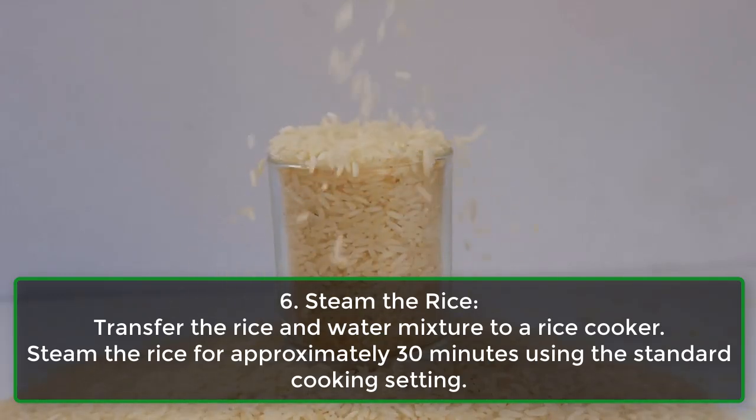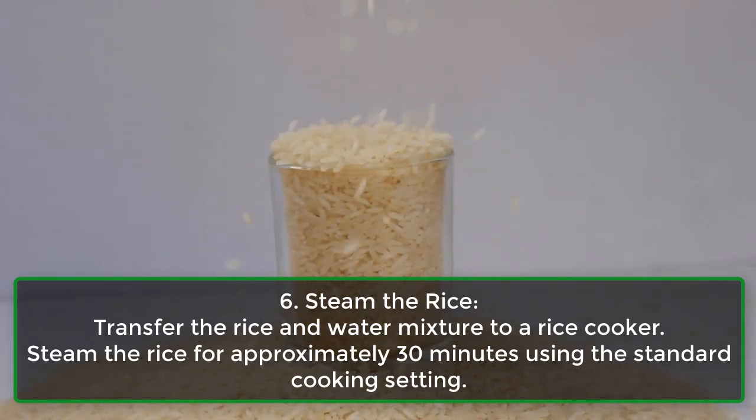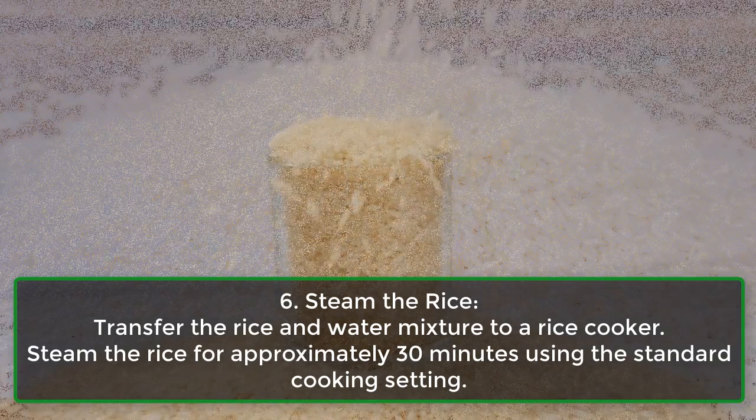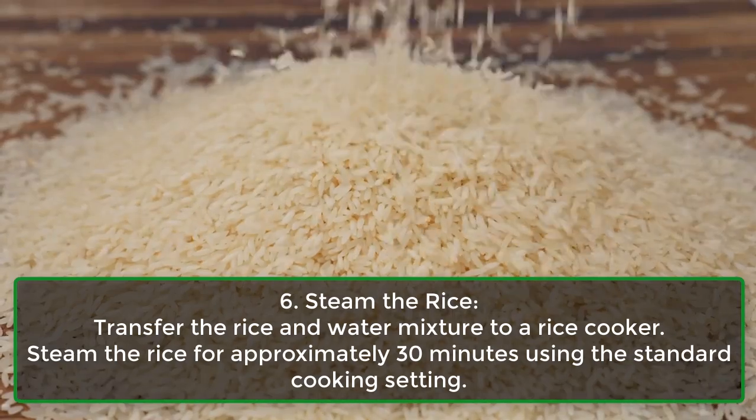Step 6: Steam the rice. Transfer the rice and water mixture to a rice cooker. Steam the rice for approximately 30 minutes using the standard cooking setting.